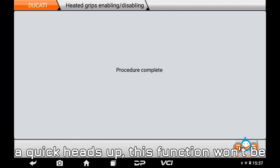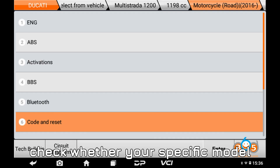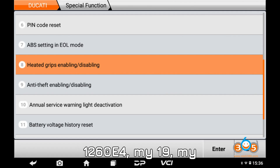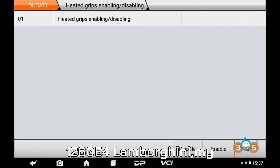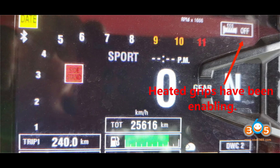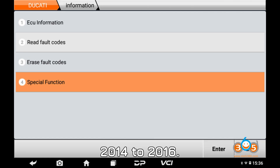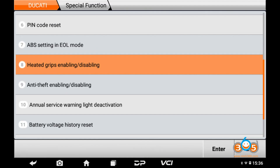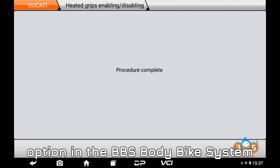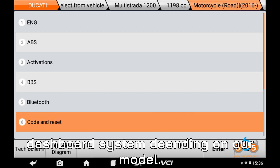Important note: this function won't be available on all Ducati models, so before you dive into the process, be sure to check whether your specific model supports the heated grips function. Here's a breakdown of some of the Ducati models that support it: Diavel 1260 E4 MY19 and MY21; Diavel 1260 E4 Lamborghini MY21; Hypermotard 821 2013–2015; Hypermotard 950 MY19; Monster 1203 2014–2016. Always check your vehicle's compatibility before proceeding. You'll find this option in the BBS body bike system or code special functions menu, or sometimes even through the meter dashboard system, depending on your model.